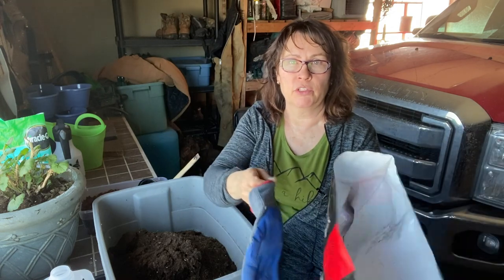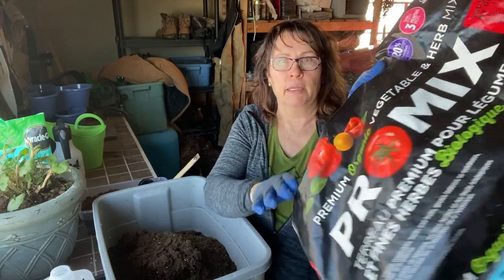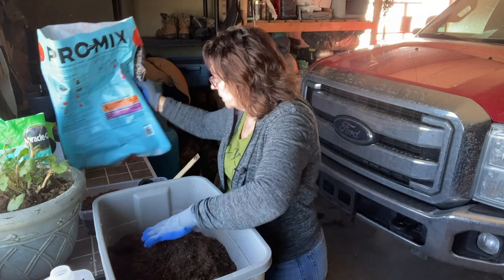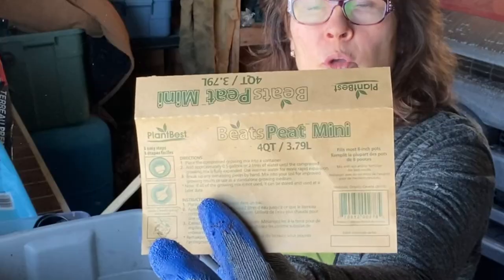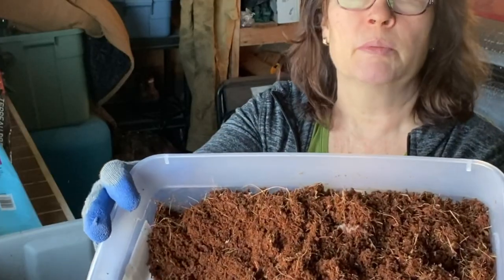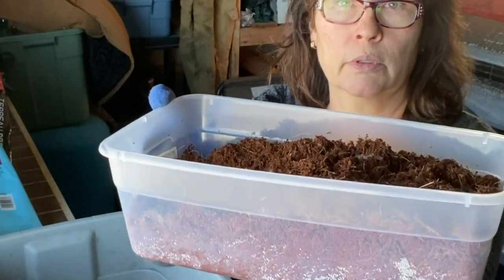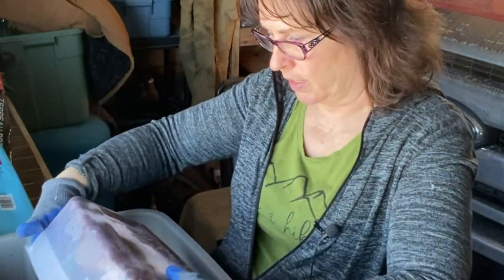I'm not going to be using any specific measurements as far as how much of each of these things I'm putting into my mix. I had about half a bag of this organic potting soil left, which I've dumped into this tub here. And I bought a few of these little blocks of coconut coir — this one is from Plant Best, Beats Peat Mini. Once you've expanded that block, you end up with about four quarts or almost four liters of coconut coir. So I'm just going to dump that in as well.